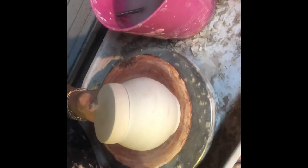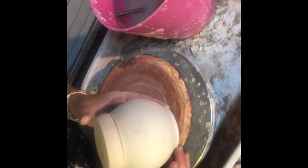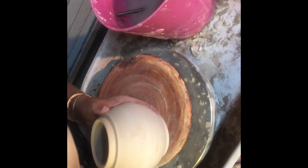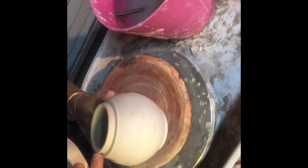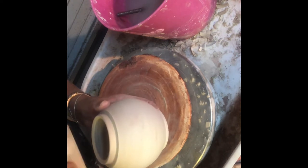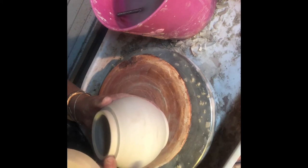Hi students and welcome back to ceramics. We are here to learn how to throw a cap-lidded jar. A cap-lidded jar has a cap lid which is the type of lid that drops down over the top of the jar, and the flange and the ledge that the lid sits on is built into the outside rim of the jar.